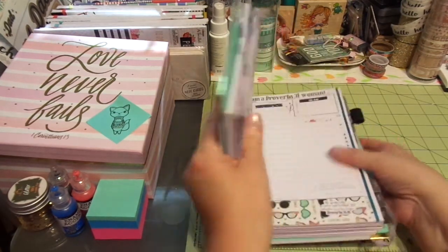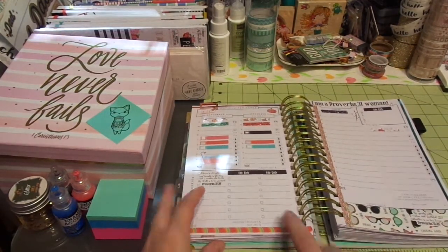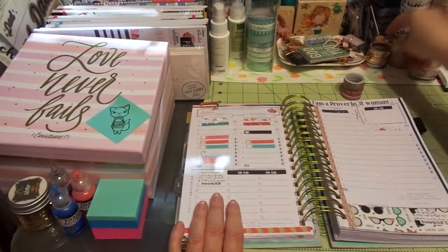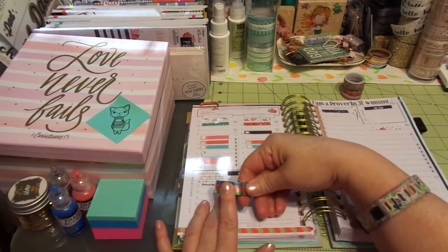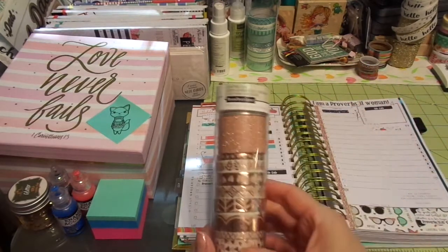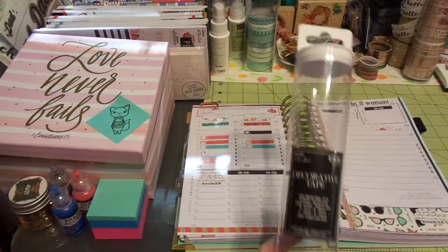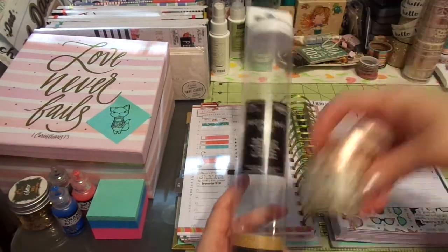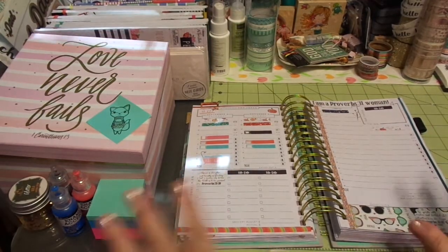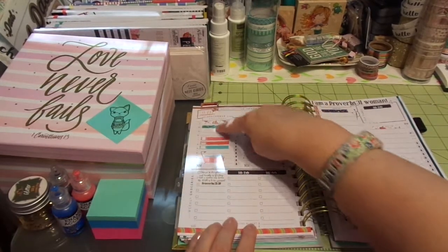This is my Start Planner — I absolutely love this planner, it is kind of my base for everything else. I used some washi here from Dollar Tree, some washi from Michael's Recollection brand, and that large washi there. I also used almost all of this tube, which is from Hobby Lobby. All the washis were bought on sale except Dollar Tree, since those are a dollar.